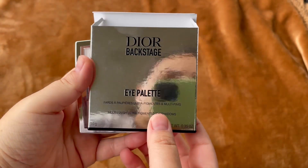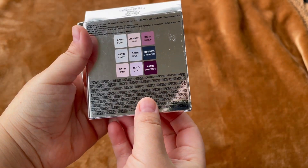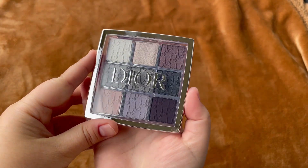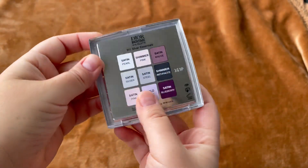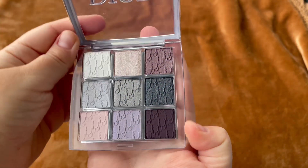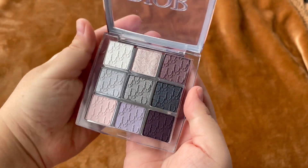Hello and welcome to my channel. This is the Dior Backstage Holiday Palette in number 11, Silver Essential. I was not going to buy this one — I bought the other one, number 10, which I actually like — but I said okay, let's have this because I have all of them in my collection.